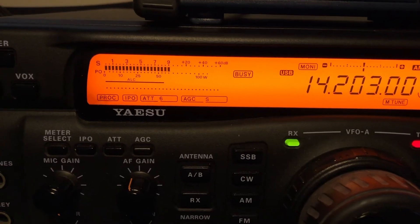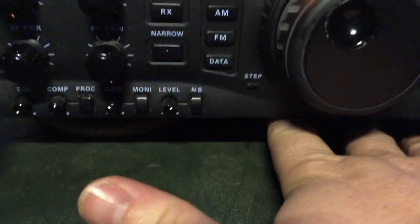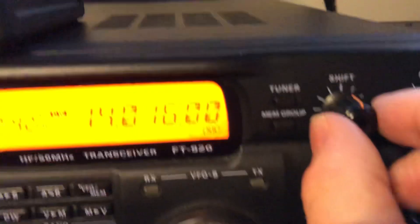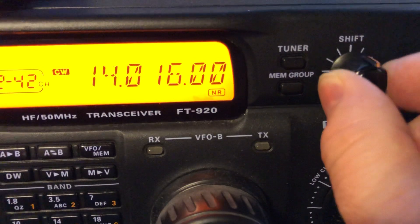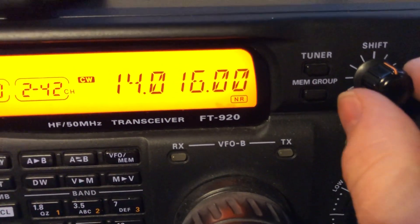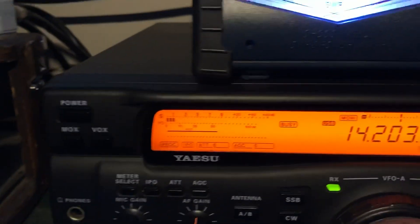I've installed NRAD filters in this one, but not using it right now — I'm on the original Yaesu. Underneath the radio is a toggle switch. Shift is your friend too, especially in CW. We're listening to him with the NRAD filter, 2.1 kHz wide.